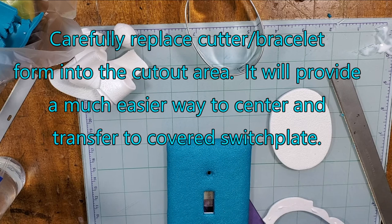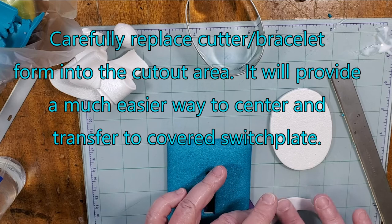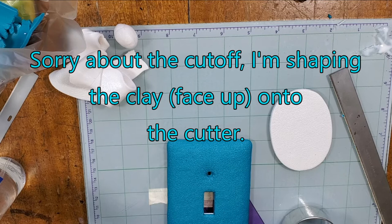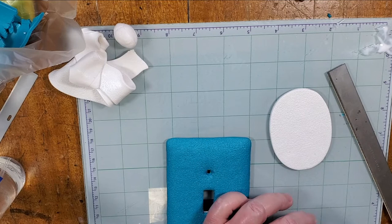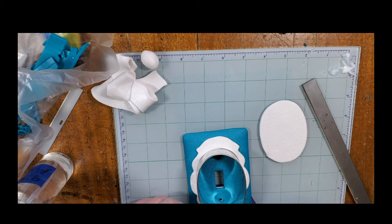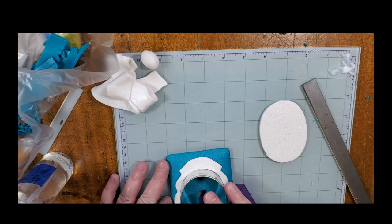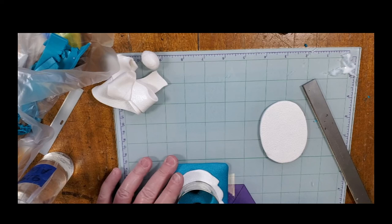Once I have a thin layer of liquid clay on the back of the ornate cutout, I'm going to put it back onto the oval form. I lightly pull it over the top, or you could put it on from the bottom by flipping the cutter upside down. Just be gentle — use the cutter oval form as a transfer mechanism to make sure you center it onto your already baked switch plate. Once I'm happy with the placement, I touch up the texture with the sponge, which also helps attach the ornate frame to the already baked switch plate cover.